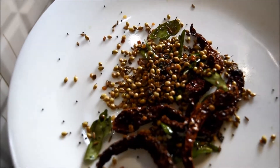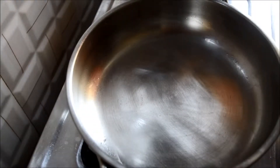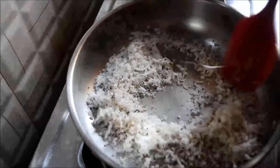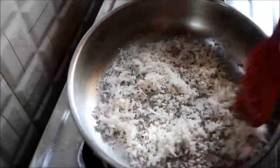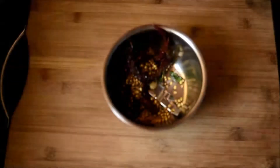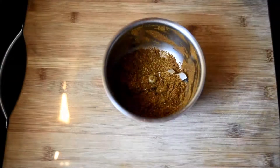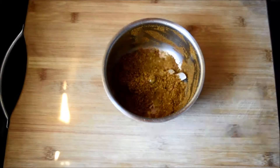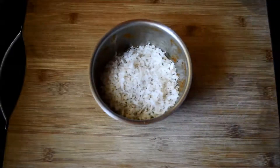When almost done, add cumin seeds, methi seeds, and mustard seeds. Sauté for a few seconds, transfer to a plate and keep aside. To the same pan, add half a cup of coconut, roast for a few seconds, and keep it aside.